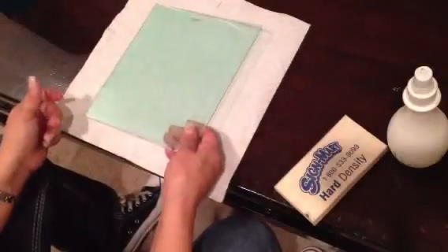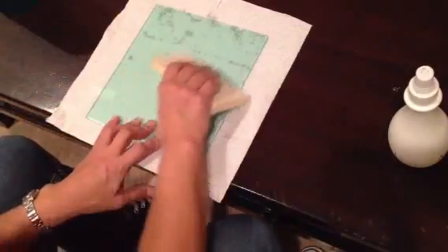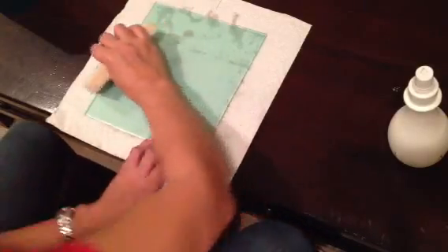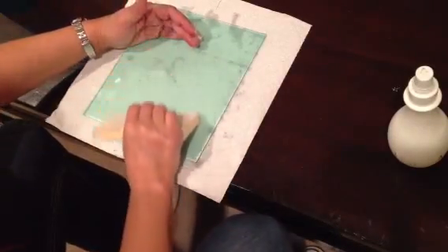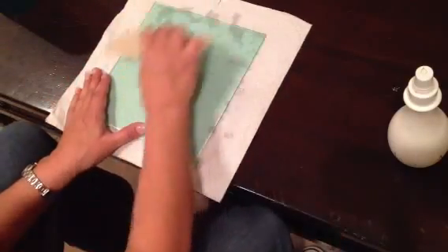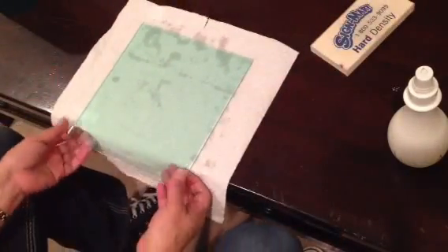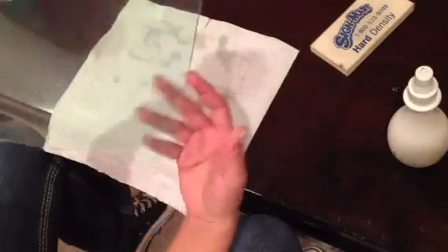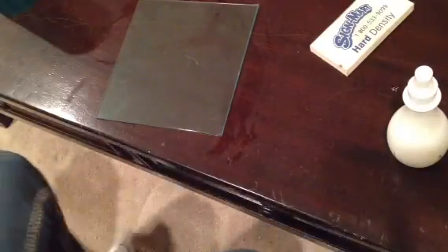Next, grab your paper towel. Work out all the water and dry it up as best as you can — apply lots of pressure and work from the inside all the way out. The PET film has been applied with no air bubbles. Set it aside on a dry surface and let it cure for about 10 hours before using it. That's it.